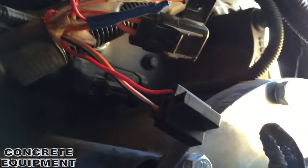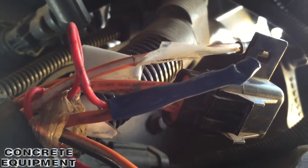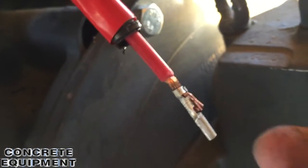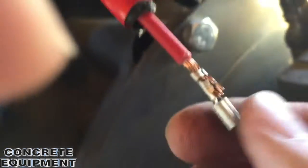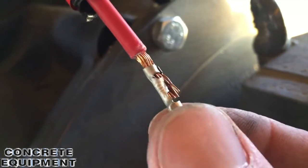Whoever put this all together is a complete hack. I had to cut this out — there was a butt connector there. It was crimped so hard it actually damaged the wire, so it was causing problems. Whoever put this bigger wire in did such a crappy job. If you can actually see here, it's just barely on there.